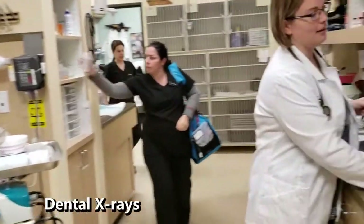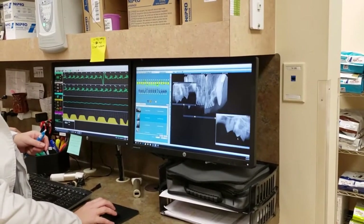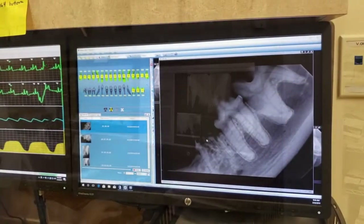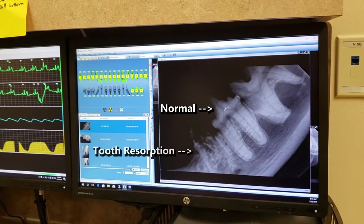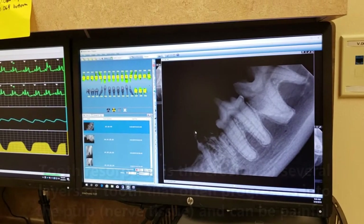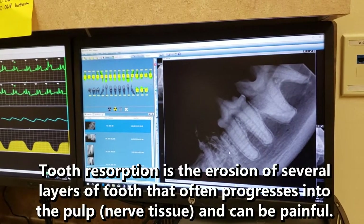Once the patient is anesthetized, radiographs or x-rays are taken to evaluate the bone and tooth root below the gum line. This shows the lower right teeth. The middle one is a more normal-looking tooth, and the other has a large resorptive lesion and a moth-eaten appearance. This tooth is most likely painful for our patient and will need to be surgically extracted.